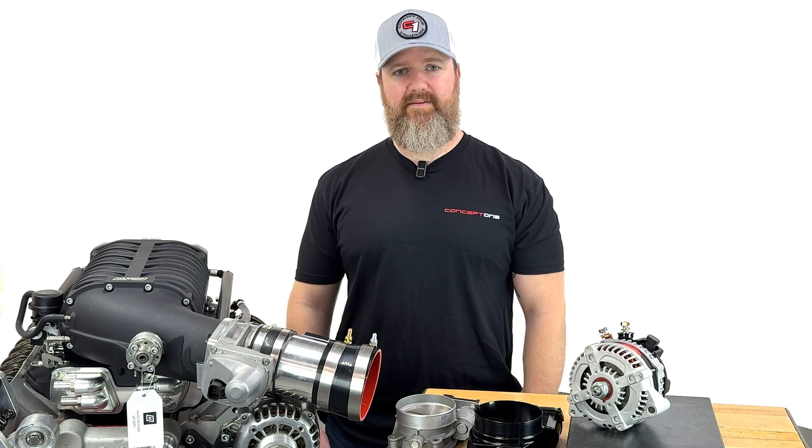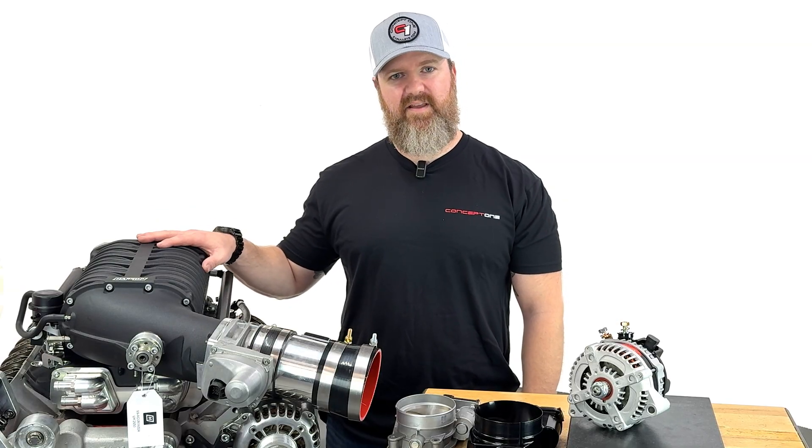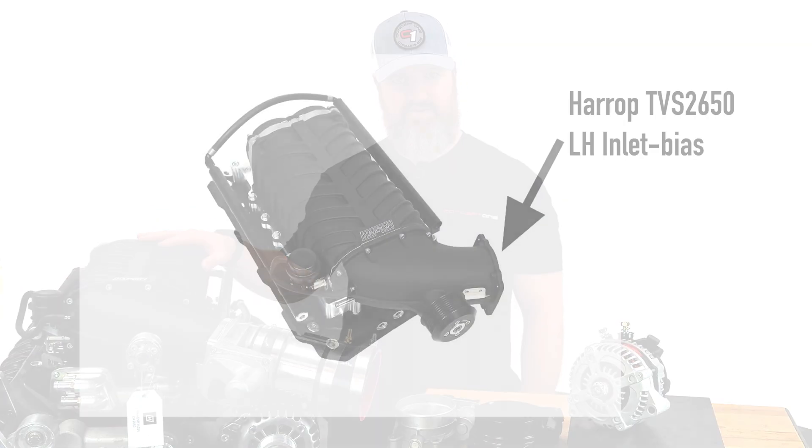Hi, I'm Charlie with Concept One and today we're finishing up fitment validation on Harrop's left hand bias 2650 supercharger.